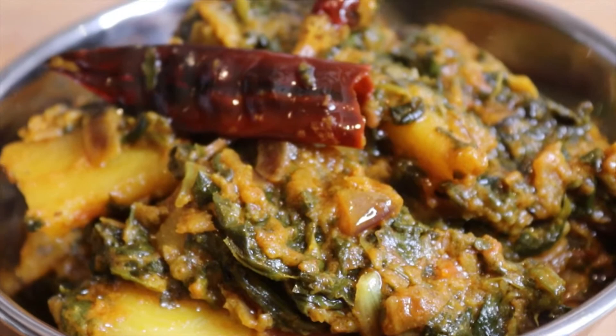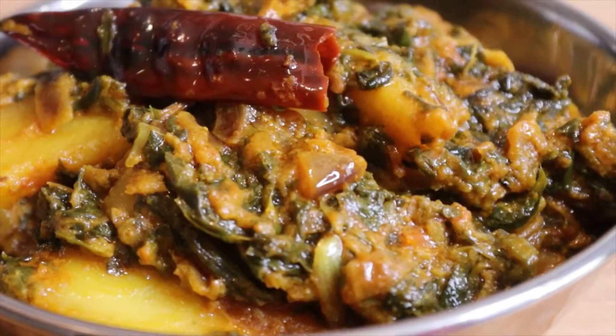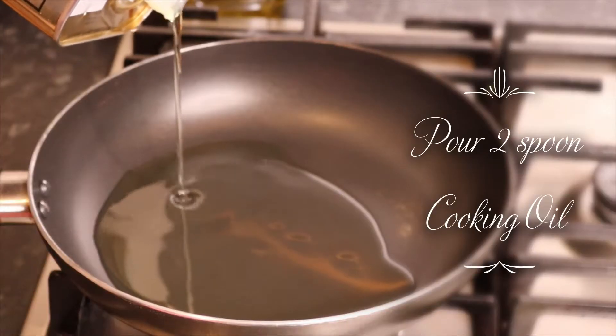I am going to make a recipe I have been planning for a long time. I will start with the olive oil.